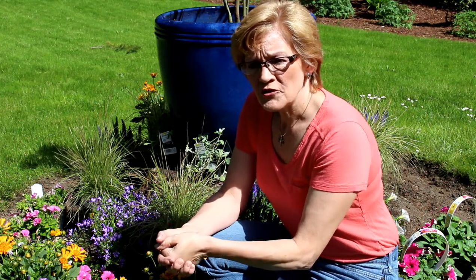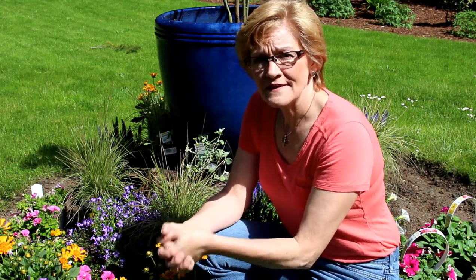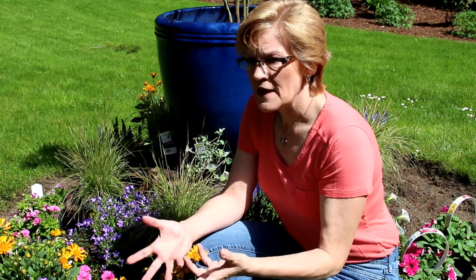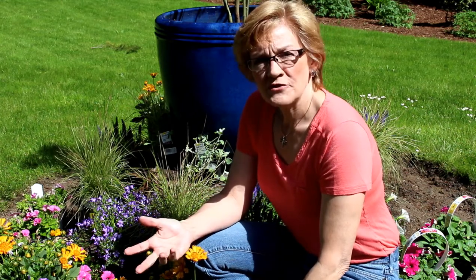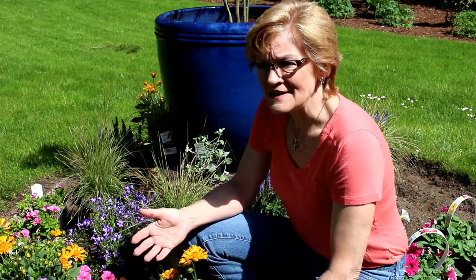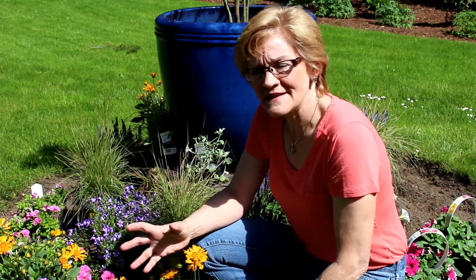I came across this willow at a flower show. They were just branches bunched together in a rubber band. Willows are super easy to root, and that's exactly how I got this particular one. I took the branches from the flower show in February, put them in some water, and within a week they were already getting roots. Then I transplanted them into a pot on the deck - that was about two years ago, and needless to say, it's outgrown its little pot.